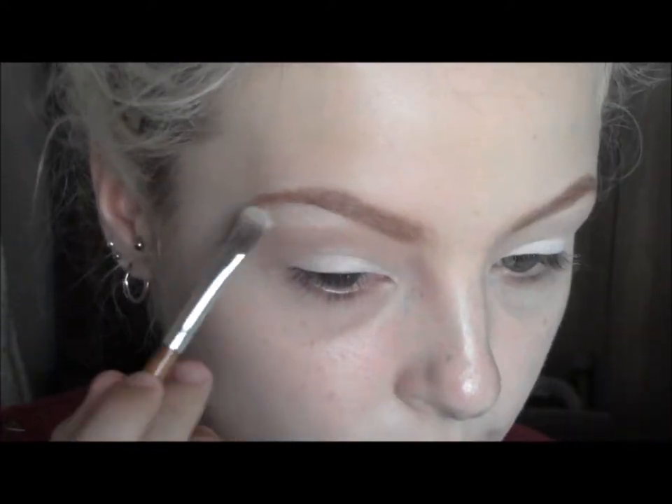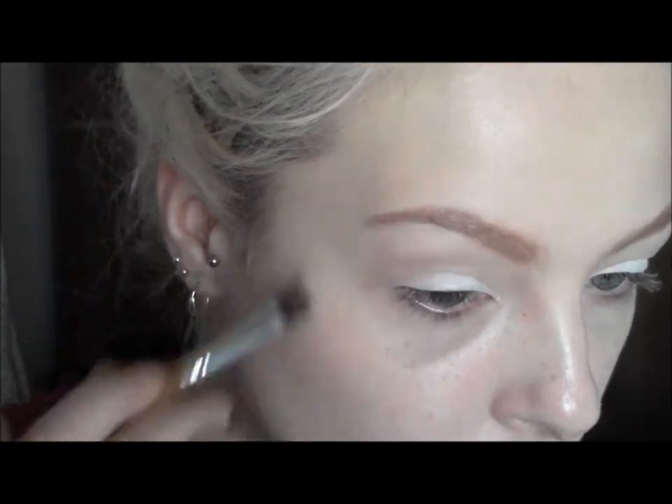So with Vanilla by MAC I'm going to use that to highlight the brow bone, as it's not as shimmery as the next eyeshadow which is this one by e.l.f, and I'm going to apply that on the inner third of the eyelid.